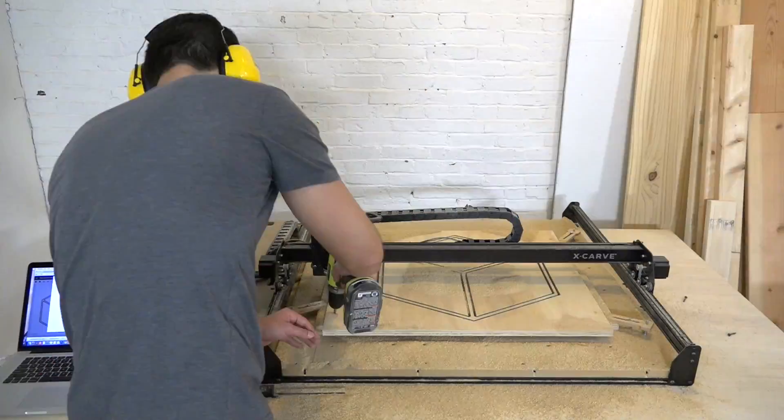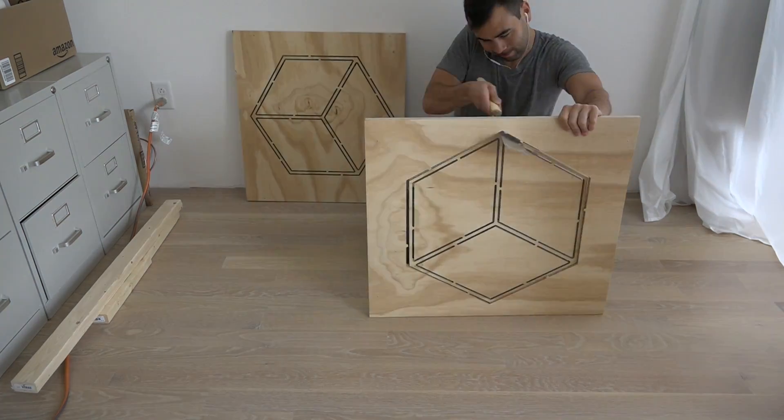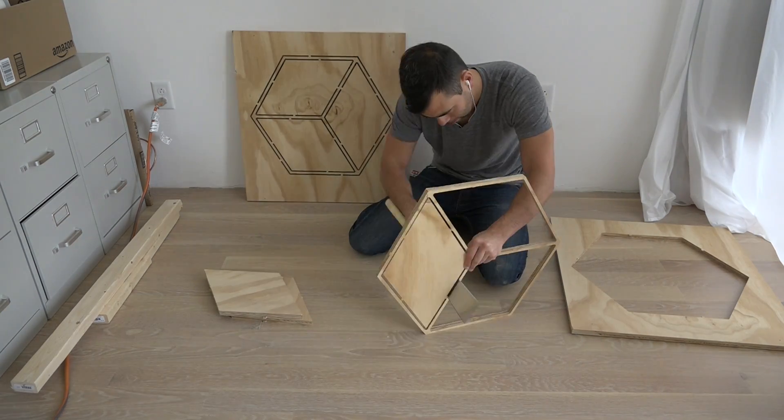I left tabs that hold the pieces in place even though most of it's cut through. This keeps the pieces from sliding around and bumping into the blade. I used my Japanese handsaw to cut through these tabs.